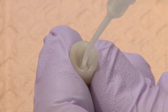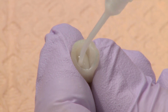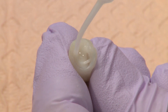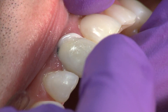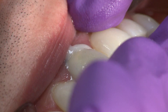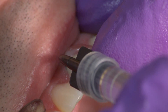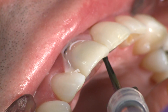Express a thin layer of Permaflow DC into the prepared crown. Immediately seat and hold in place. Remove excess cement and apply Deox to prevent oxygen inhibition while the resin is curing.